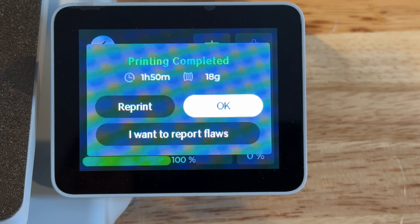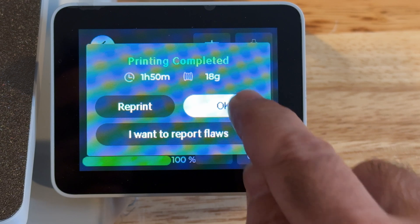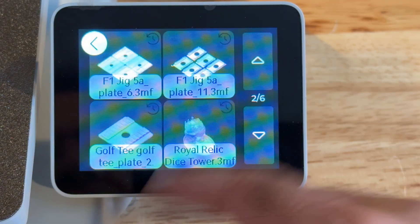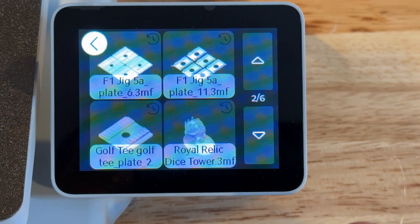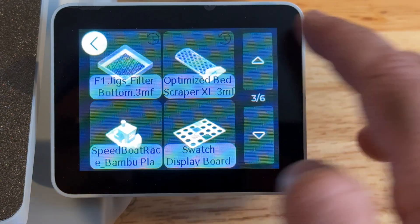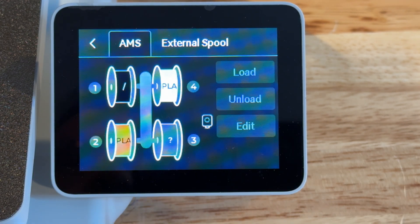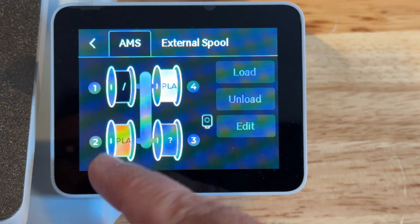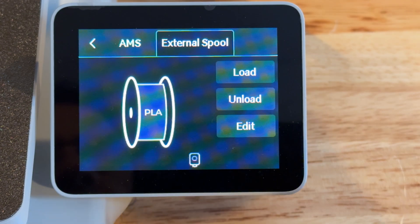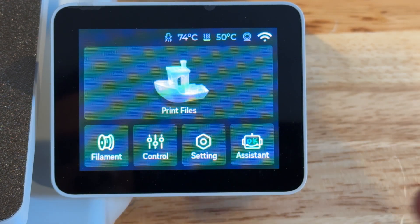Looking at the menu: under print files you can see all the candle holders I've been printing, plus jigs and other items. Under filament, three spools are loaded — two identified as Polymaker PLA. I was also running Bamboo Lab filament. You can also configure an external spool, which works well for large spools of the same continuous color. Under controls you can see nozzle temperature, bed temperature, and XYZ movement controls for homing.